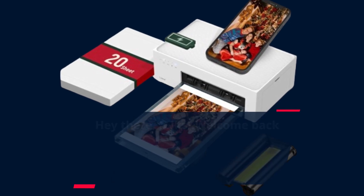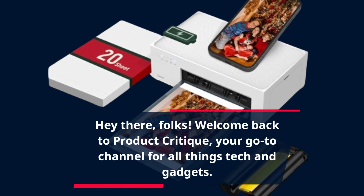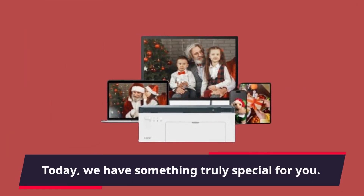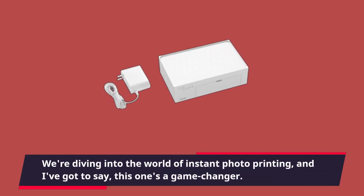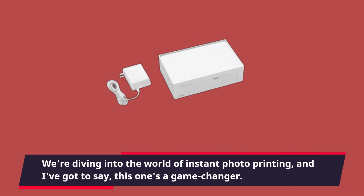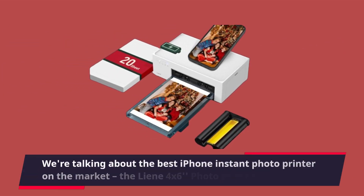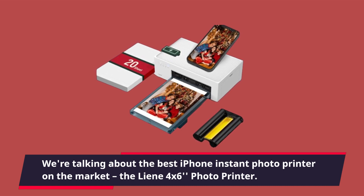Hey there, folks! Welcome back to Product Critique, your go-to channel for all things tech and gadgets. Today, we have something truly special for you. We're diving into the world of instant photo printing, and I've got to say, this one's a game-changer. We're talking about the best iPhone instant photo printer on the market, the lean 4x6-inch photo printer.